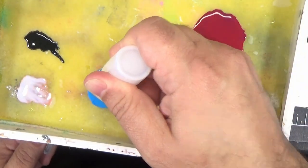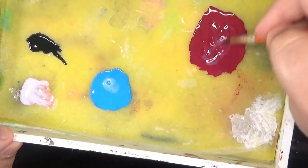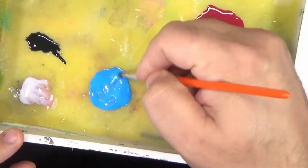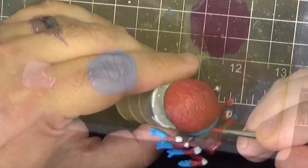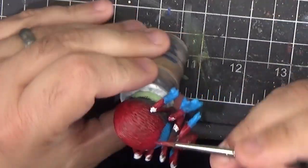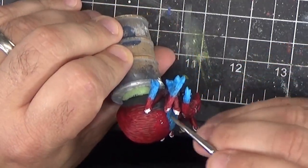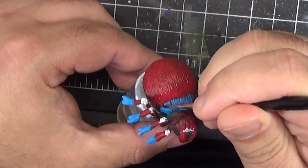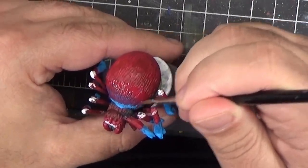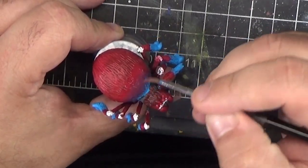We'll start off with the large spider and we're going to add some slow dry medium to both the blue and the red mix. This gives us more time to work with the colors and blend them together. Starting with the red, we'll apply this right along the border where it meets the blue, and then we'll go to the blue and do the same thing. Now using a clean brush we'll just blend these two colors together right along the transitional area.